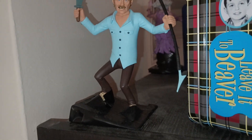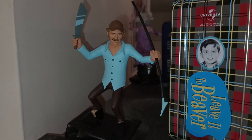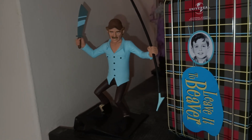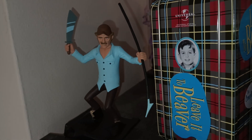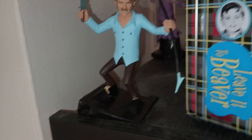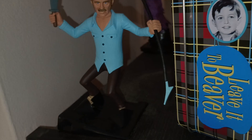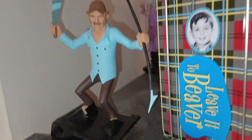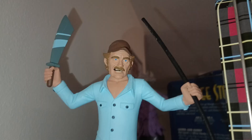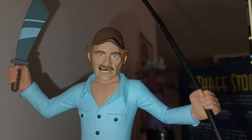Over here is the Toony Terror version of Quint from Jaws, which I think is kind of cool. I bought this secondhand at a place called Treehouse Collectibles in downtown Toronto on the east side. Normally it would come with a jaws head and a piece of the Orca that he's standing on, but this one didn't have those pieces — it was only like five bucks just for the figure though, so who cares. Even for a silly toy it's pretty detailed, it actually looks a lot like the character. No regrets buying it, and he fits perfectly in this one empty spot on the shelf.